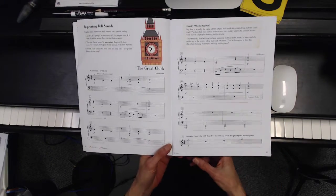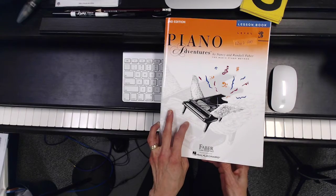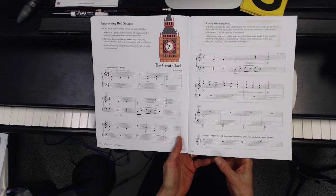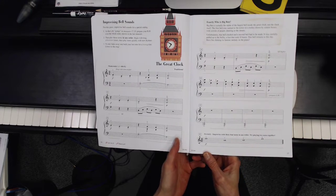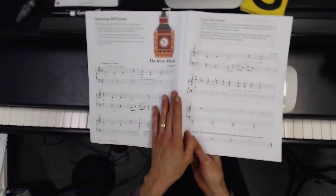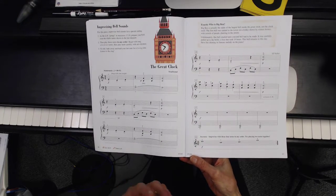Let's take a quick look at a piece called The Great Clock. It's found in Piano Adventures Lesson Book 2B, second edition, from page 16 and 17. The sounds that this piece is trying to have you sound like would be the sounds of a very big clock.